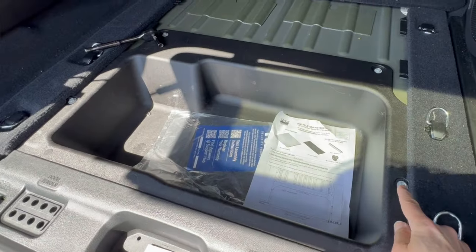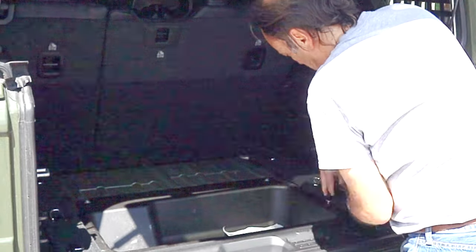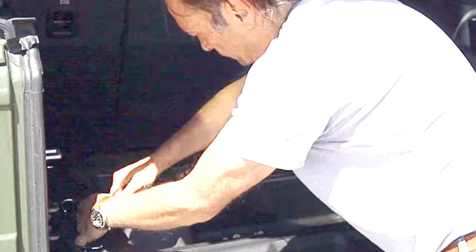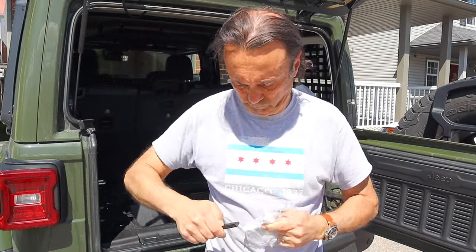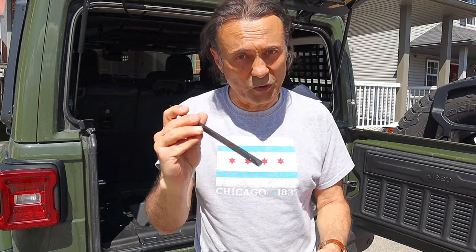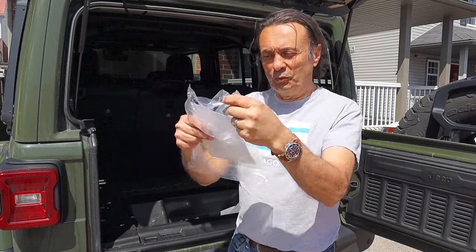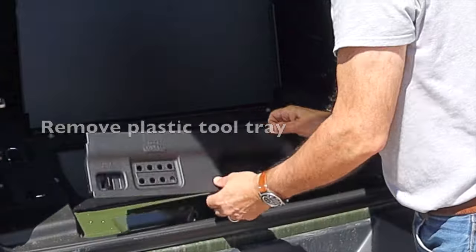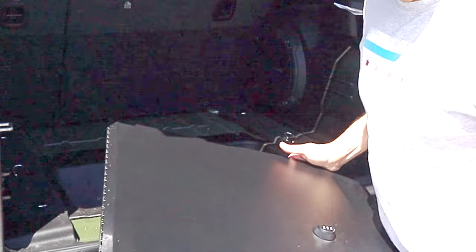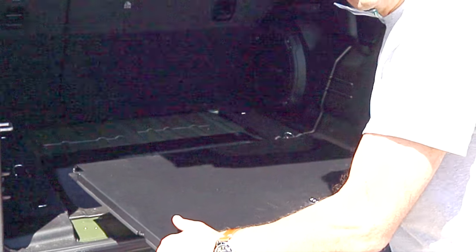The first thing we're going to need to do is remove the four 10-mil OEM bolts that are in the floor right here. The next item is to take this little bracket and two screws and put it inside the cubby area. Here's the little bracket — it's a very important piece that you don't want to misplace. In my case, the two little screws were attached to the instructions bag. Now with the OEM bolts removed and the tool tray removed, we'll slip the lid over the space to cover and lock the cargo area.